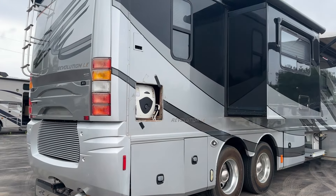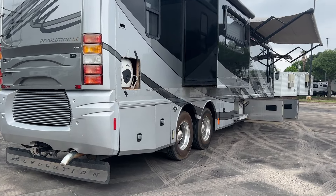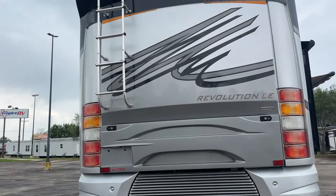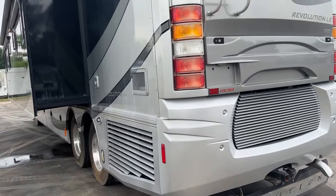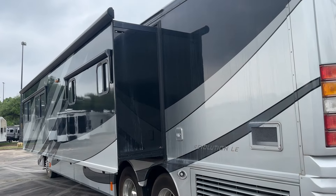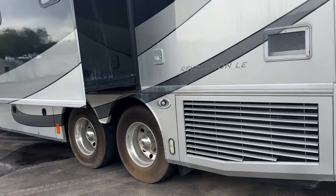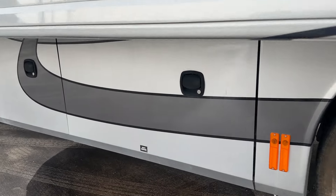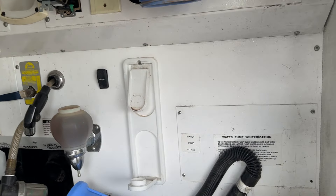It's got a Cummins 400 ISL with a side radiator. The outside really isn't too bad — it's mainly on the inside that they were hard on it. It's running right now and sounds healthy. That's your full-wall slide, which just needs the slide topper. You've got your wet bay down here with all your hookups, tank drains, and all that.